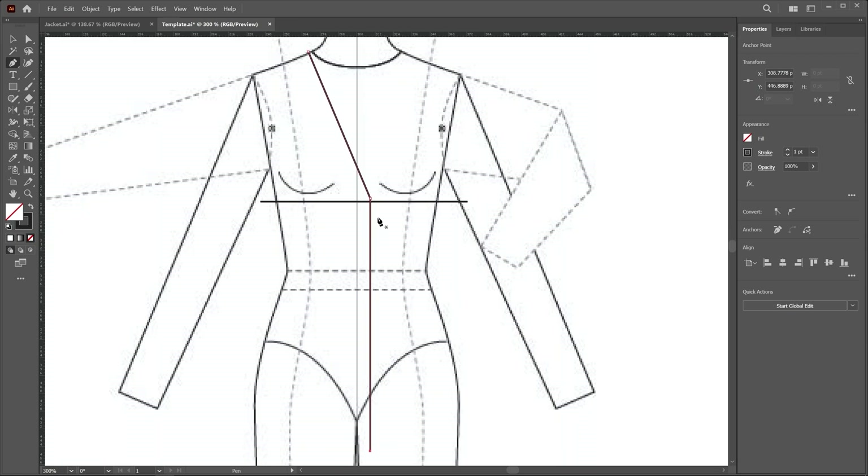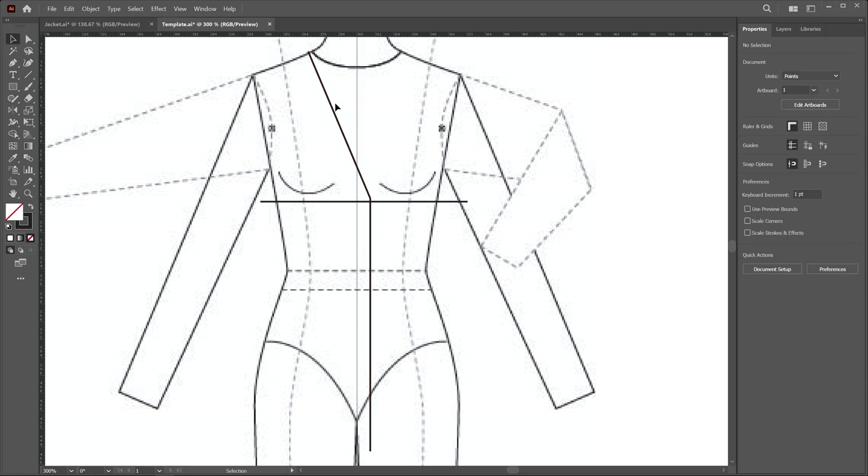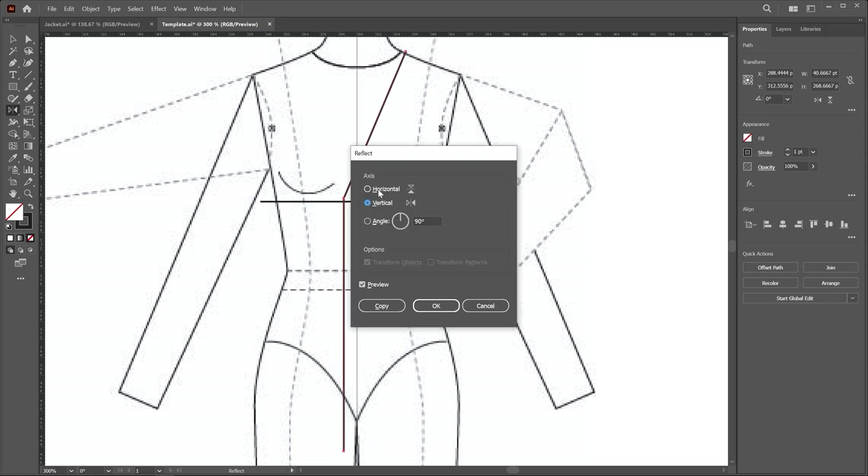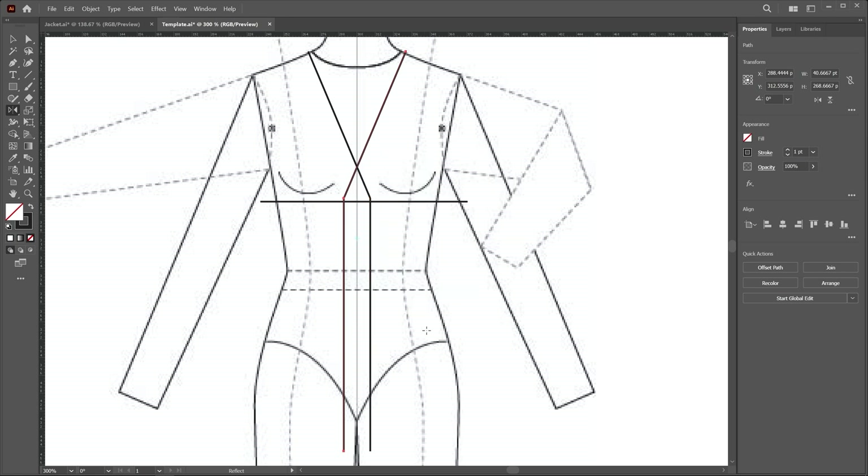Now we have to create a duplicate copy. I switch to the move tool, click outside, and select this again. Using the reflect tool, I click on the center line while pressing the alt key. In the reflect flyout, choose vertical and then click the copy button.